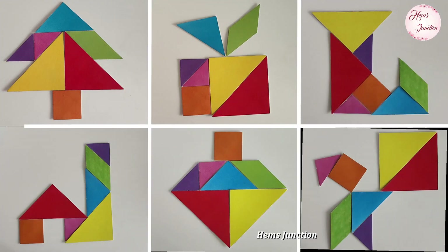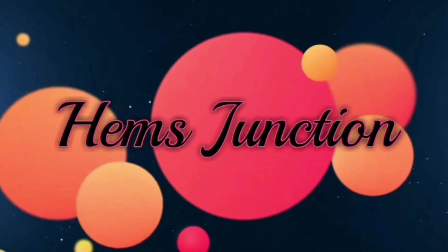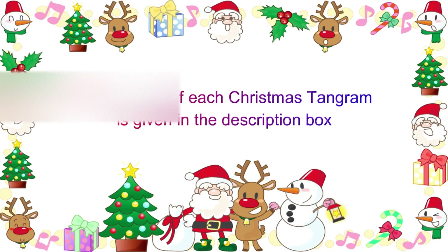Christmas is approaching. Let's see how to make some Christmas tangrams. Hello and welcome to Hames Junction. In this video I shall show how to make 29 Christmas tangrams. The timestamps of each Christmas tangram is given in the description box below.